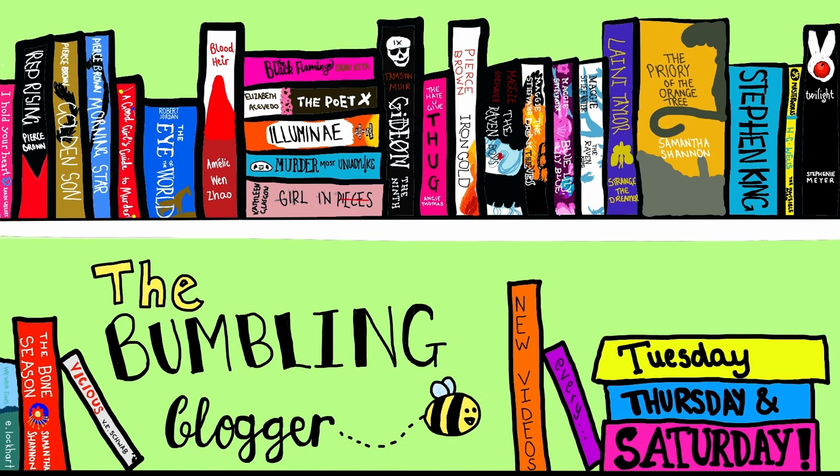Hey everyone, it's Alice and I'm here today with my unboxing of the Illumicrate Archives Winner's Curse Trilogy box. I thought for today's video, because it is The Winner's Curse Trilogy, I would channel Kestrel and get all plaited up and wear a fancy dress, so I am having a whale of a time.